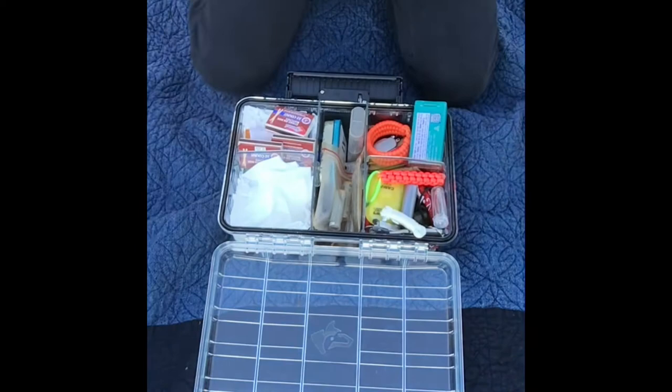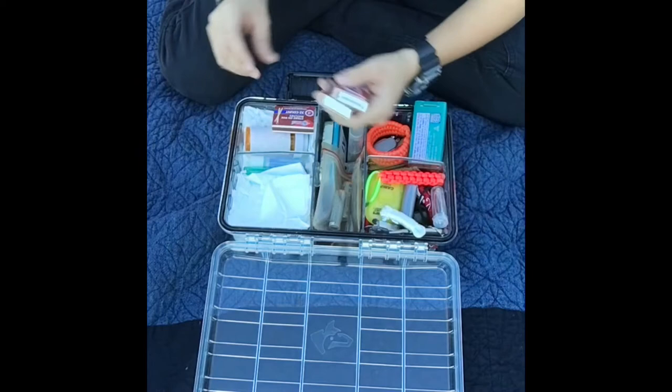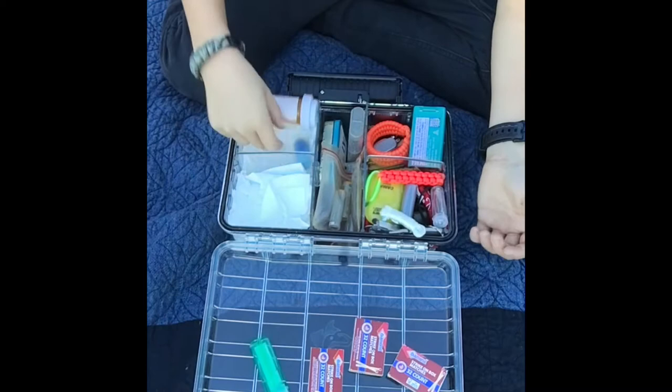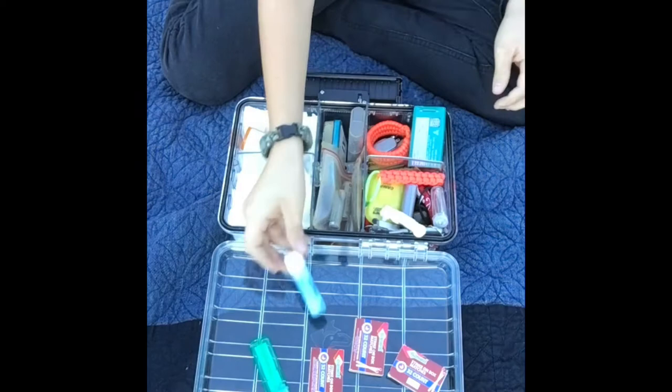On this side is kind of my fire stuff. In this compartment I have a bunch of toilet paper — I use that for fire starting. Then here's the actual stuff I use: I have matches, a lighter, and this little chapstick which I think is waterproof, some more matches, and a little striker.